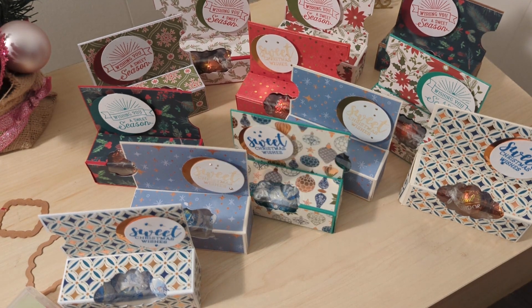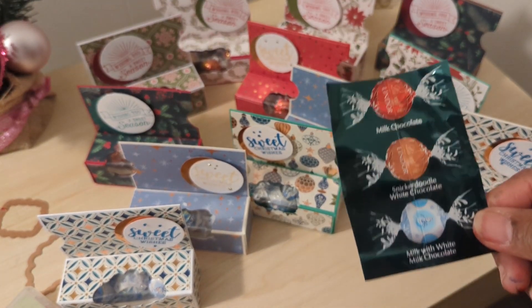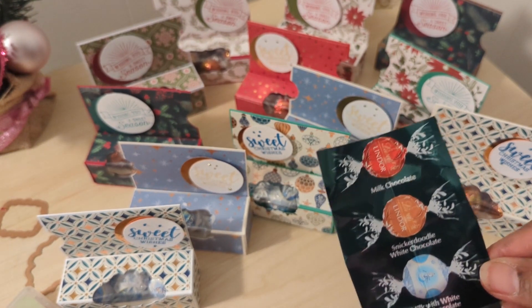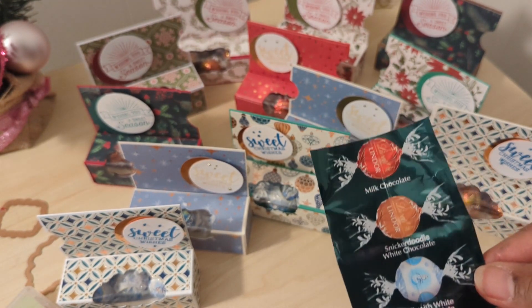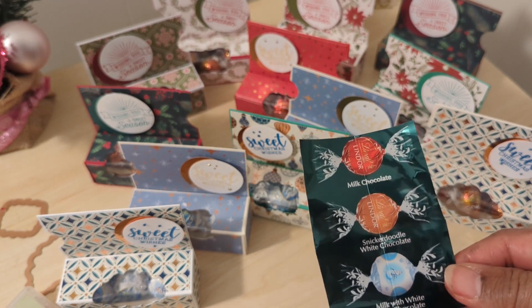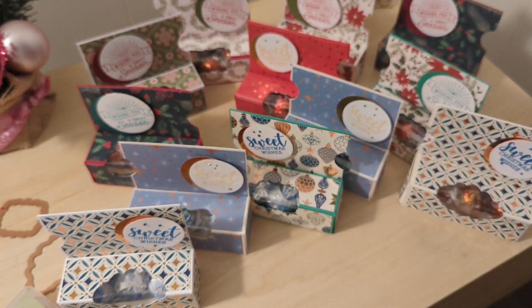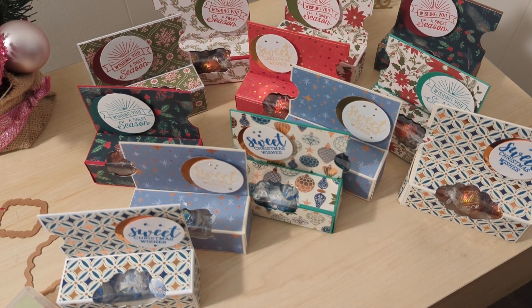I had bought the Lindor chocolate balls — it was an assortment of three flavors: milk chocolate, snickerdoodle white chocolate, and milk with white chocolate. I tried to keep to the color theme as much as possible.